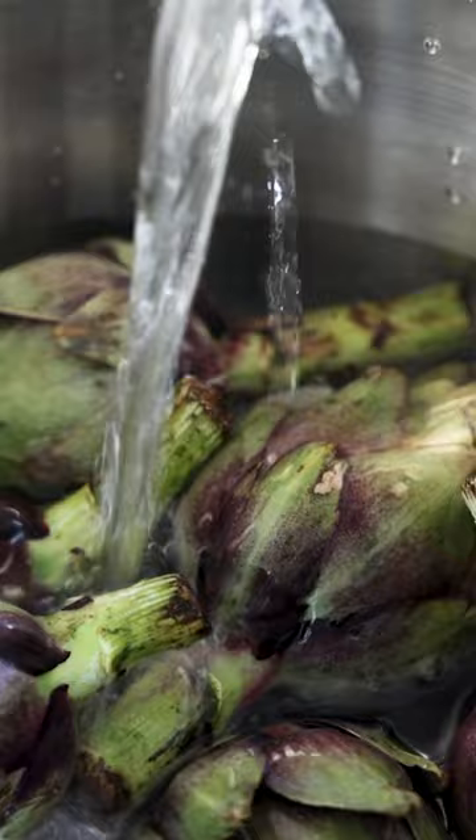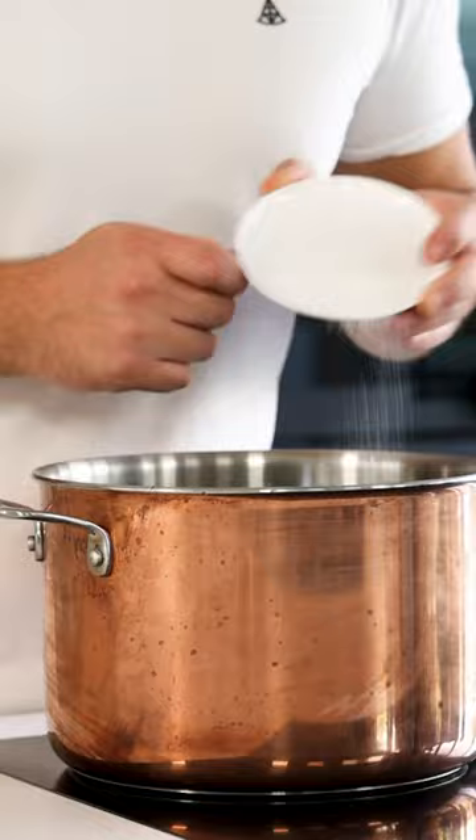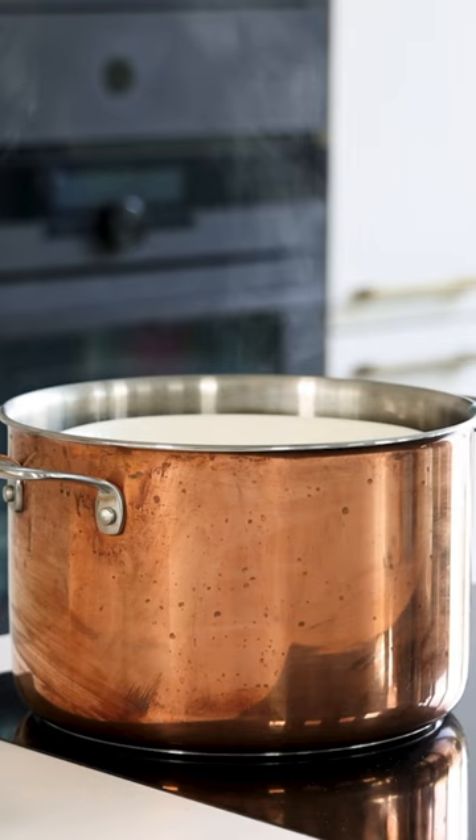I used 3 liters of water, so 30 grams of salt. Then put a plate on top to keep the artichokes submerged and bring the water to a boil. Once it's boiling, let it boil for 2 minutes and then turn off the heat.